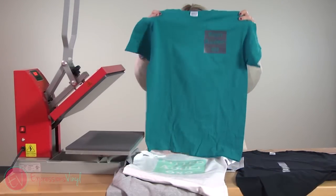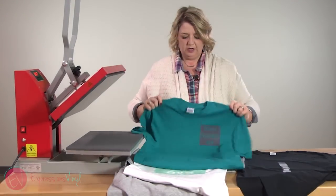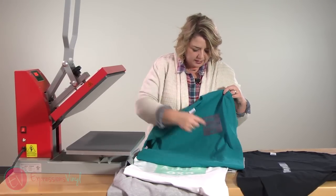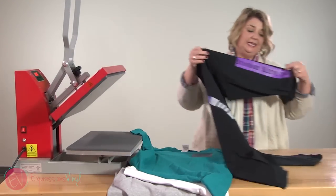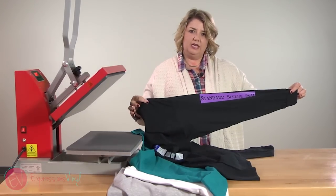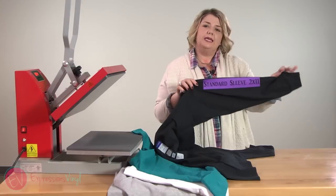For a pocket design, I do a four by four. This is where folding in half and then folding across the chest is handy, because now you have a nice square over the heart that you can see and line it up with. For a sleeve design going down the sleeve, I do about a two by 11. To find the center, I find the middle of my sleeve, fold it in half and iron it, then bring my sleeve up, press that half, and I've got the center of my design so I can get it centered on the sleeve.